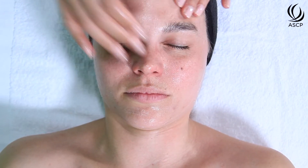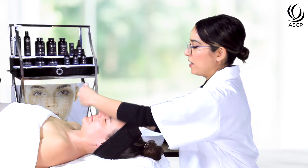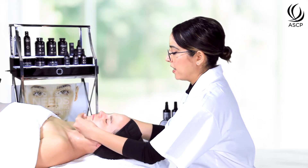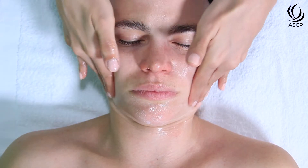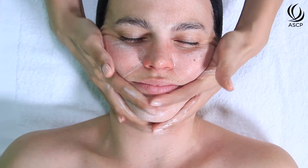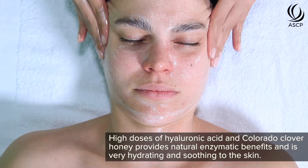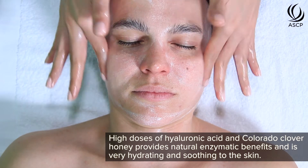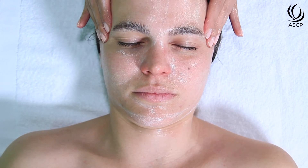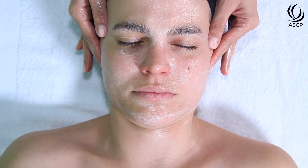I'm going to add a little bit of water to help emulsify the cleanser and facilitate removal. This cleanser contains a high dose of hyaluronic acid as well as Colorado clover honey, which provides natural enzymatic benefits and is very hydrating and soothing to the skin. To remove, we'll use a cool towel, as you never want to heat the skin up or use steam ahead of a chemical peel.